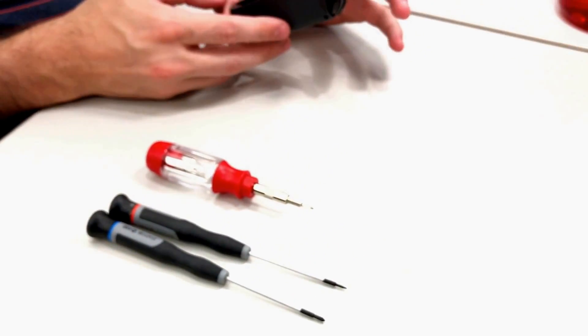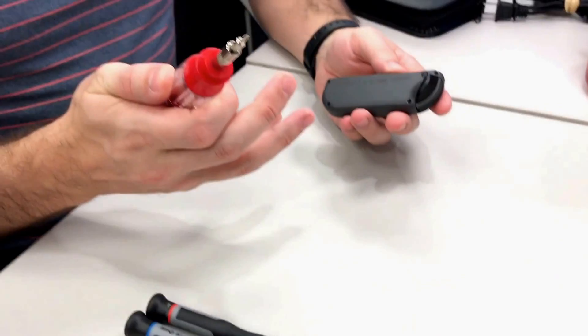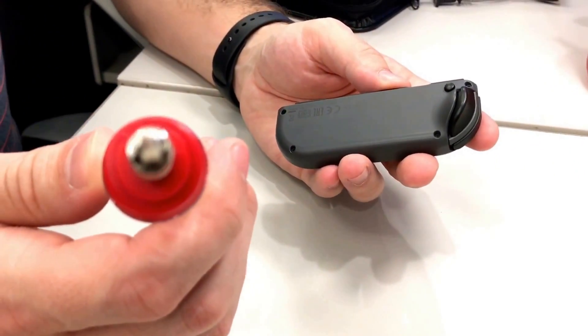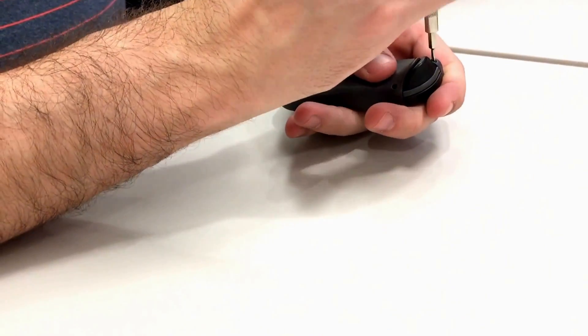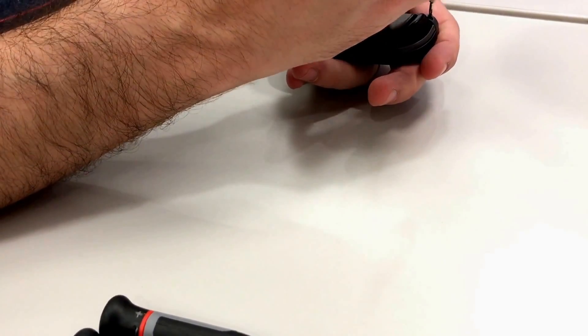This will correct the connectivity issue in the left Joy-Con. You need a Y-type bit, a very small one — it's a three-wing, semi-secure. That's the outer one. Inside you just need a small flathead or a black stick, and then a small Phillips head.